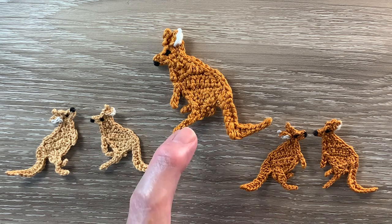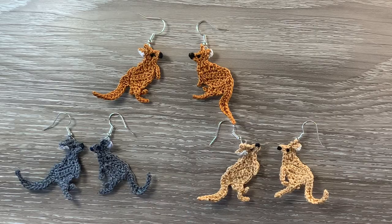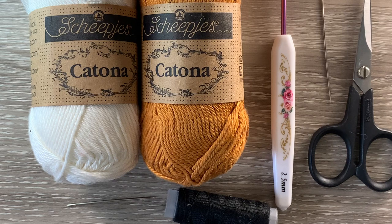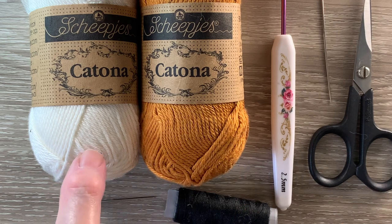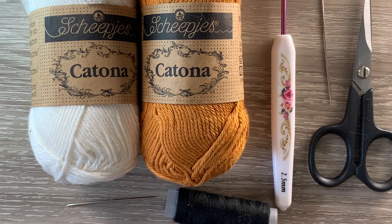I'll be using Katona cotton. I'll tell you the size at the end of the video. There are 3 pairs of kangaroos made into earrings. I've got 383 ginger gold for the main colour and 105 bridal white just for a tiny bit on the ear. You could embroider a bit on the ear if you'd prefer. I've got a 2.5 mm crochet hook, a darning needle to weave in the ends, scissors and black thread and a needle to embroider on the eye and the nose.